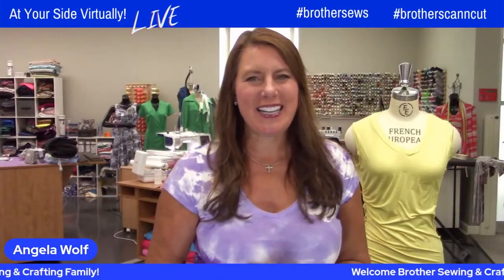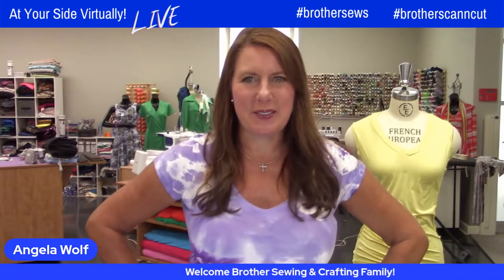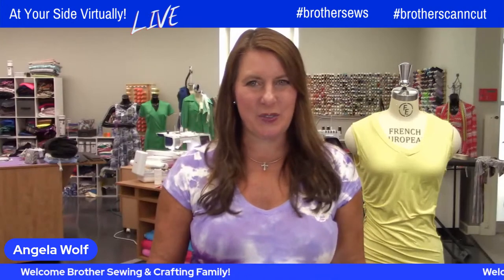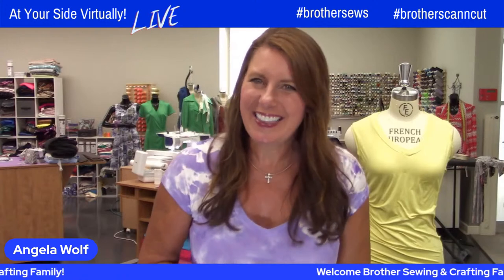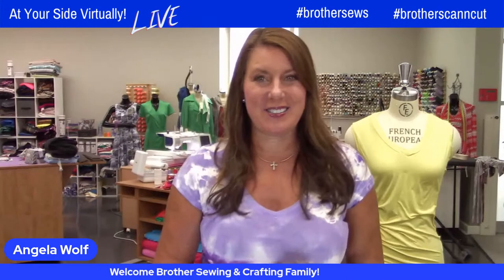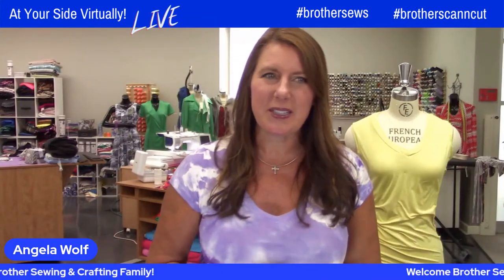Hello, Brother Sewing and Crafting family. Angela Wolf here, Brother Brand Ambassador. We have another fabulous show today. Sarah has so many cute projects for you — grilling, which is not my forte. Thankfully, Wynn does that — I would probably burn the house down. But I can do what Sarah is doing; she's going to give us some tips for some really cool embroidery on aprons.